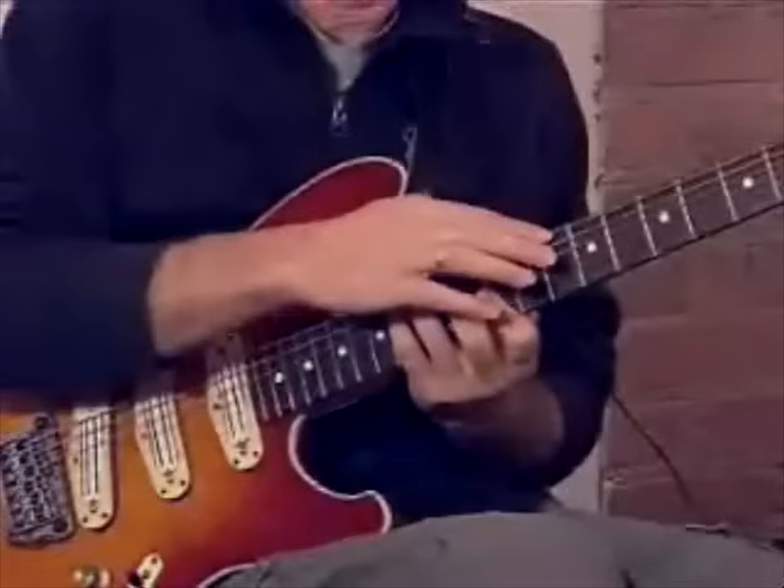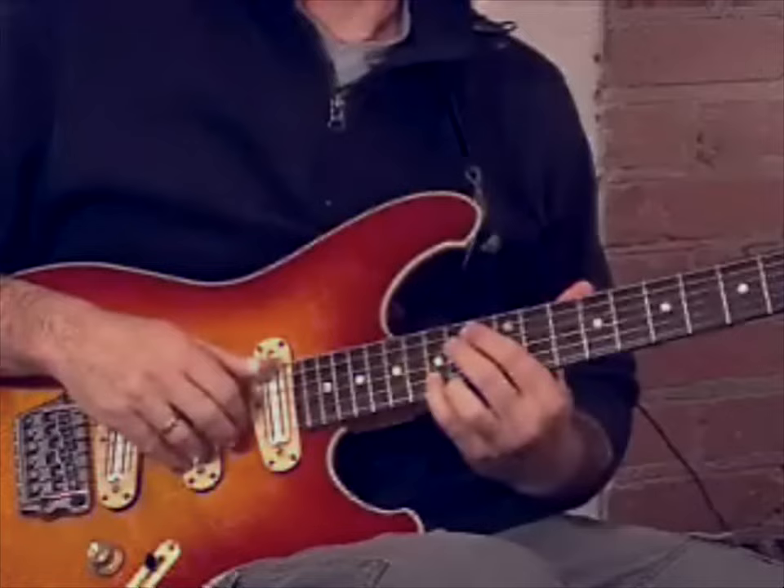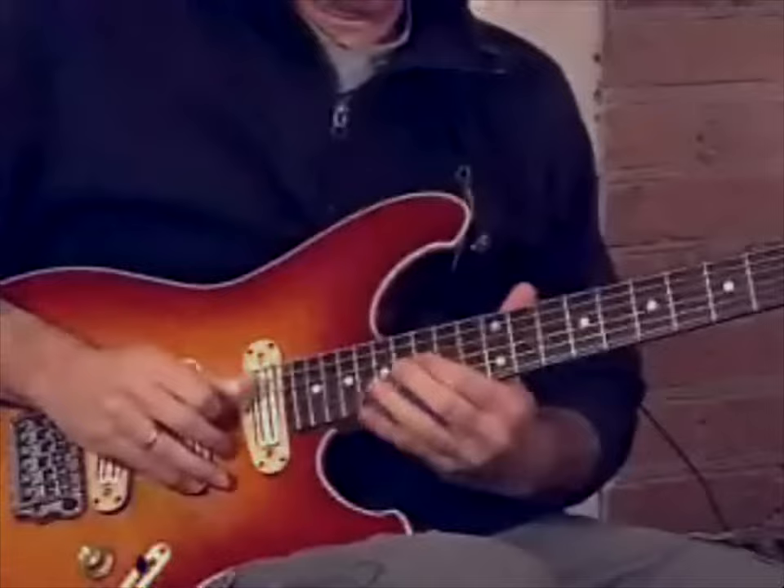The last inversion is the 2nd inversion D triad, and I'll play that over the B-flat and the E — the flat 7 and the 3rd. Again, you can play upper and lower neighbor notes, and you can change the rhythm. You can do all sorts of things based on that chord.